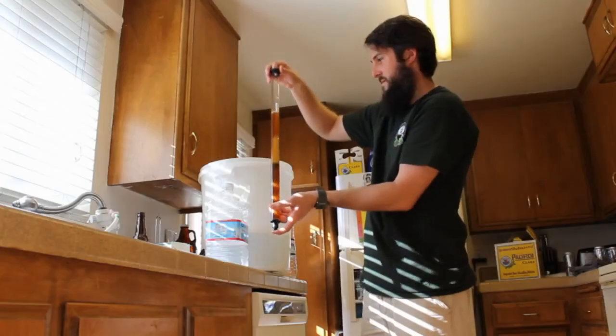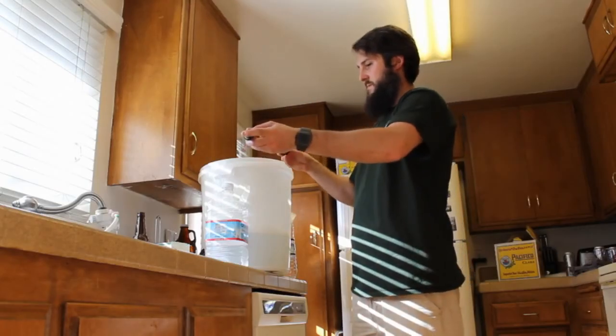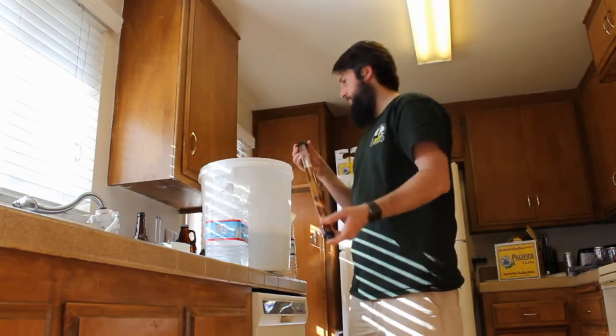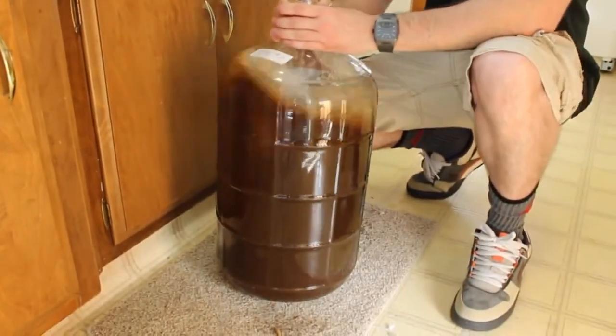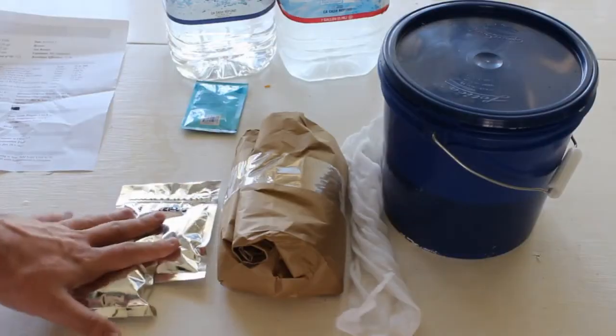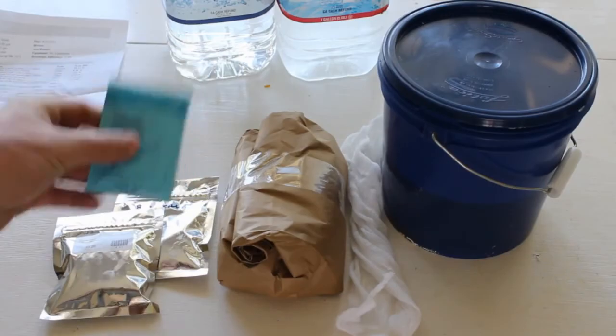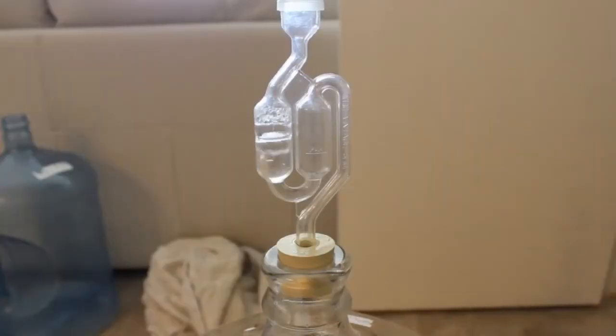Last but not least, and this is by far the most important part of the process: throw your test wort away. Do not pour it back into the carboy. Losing five to eight ounces of wort is a very small price to pay to retain your sanitized wort and sanitized carboy, as well as giving you a solid peace of mind. In the next video, we're going to add our yeast and then airlock our beer. All right guys, congratulations — we are almost there.